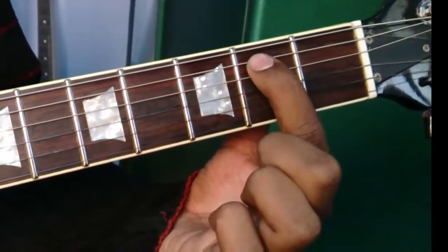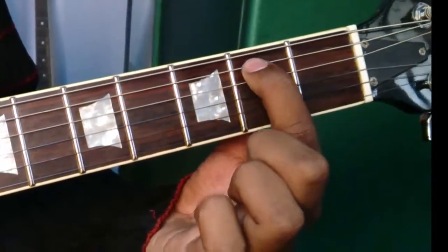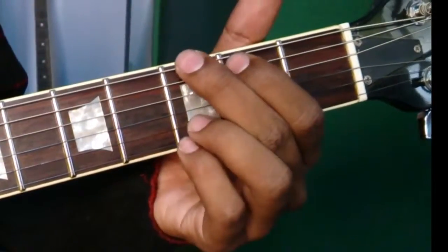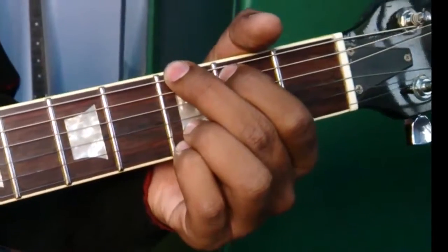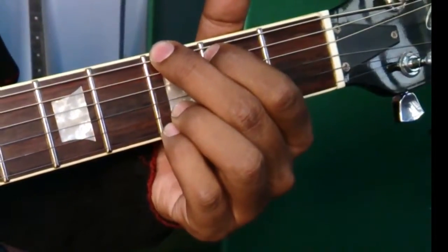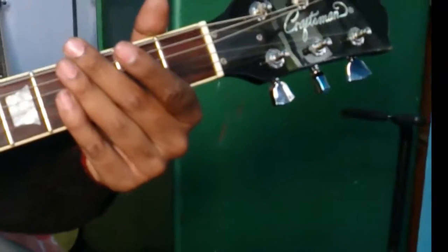It shouldn't sound like this. This is how it's supposed to be sounding. So the entire chord sounds like this. That's all for today.